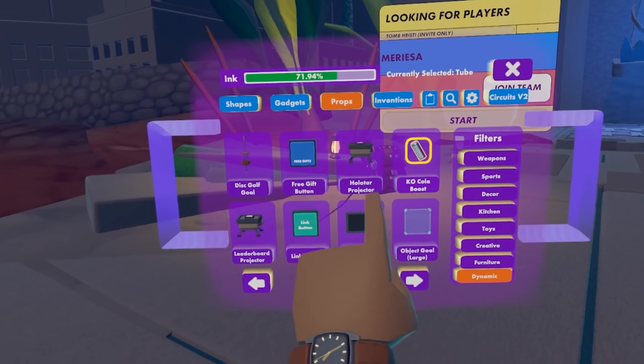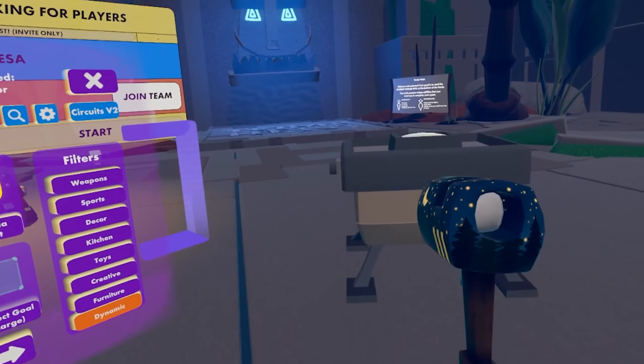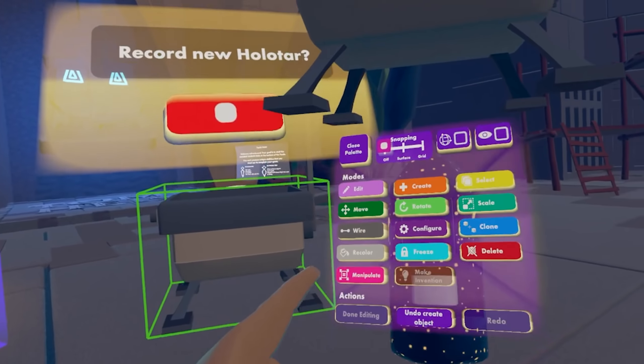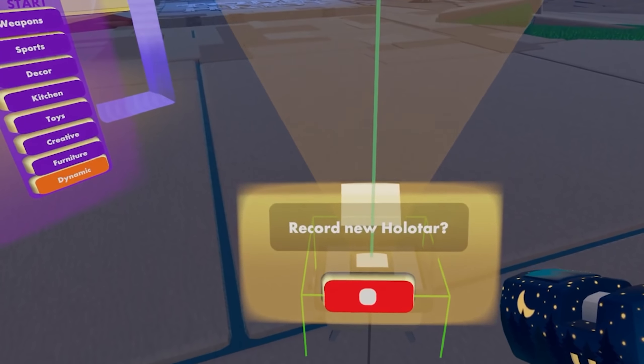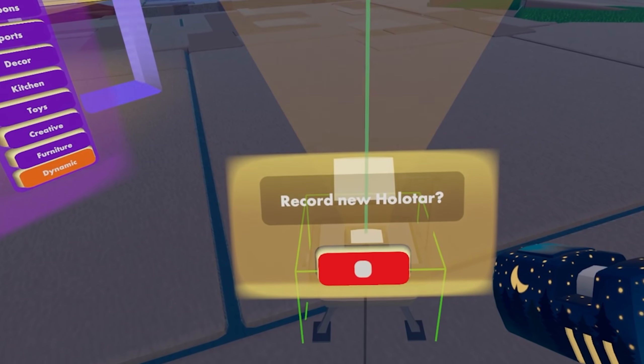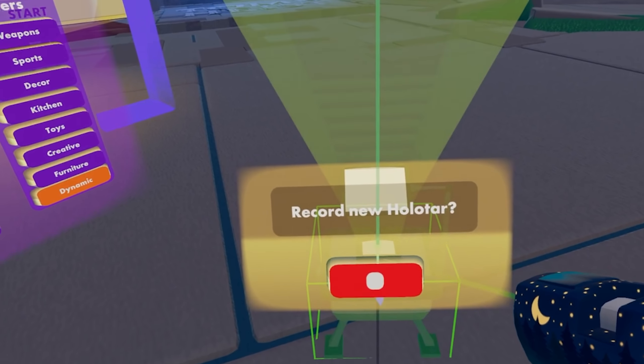Move over the page and then the holotar projector is what you're looking for. Let's go ahead and place that and then open up our Maker Pen menu again. We're just going to place it on the ground — bring down the arrow by selecting the top arrow and just setting it on the ground there.